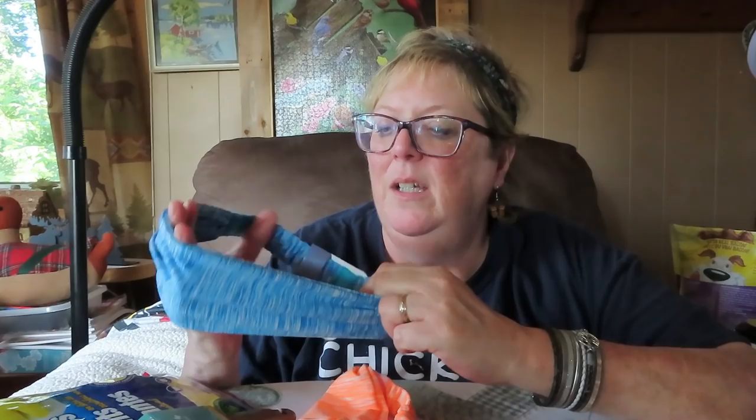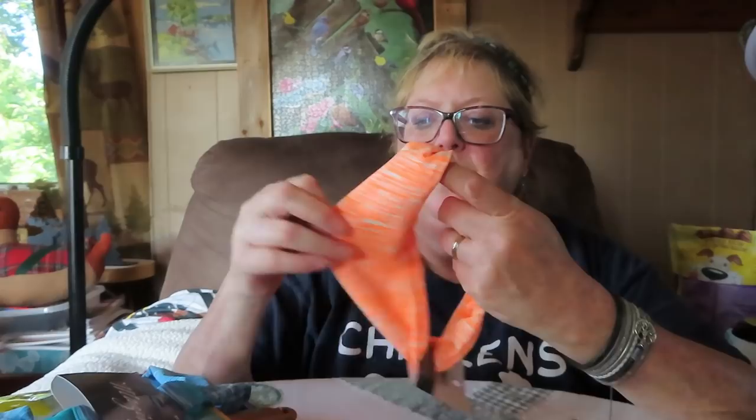I got two of these headbands. Hopefully they're nice — I can't seem to find headbands I like. I ordered some I found on Amazon and it said they can't be delivered here. I got a blue one and an orange one. I'm going to try those out.